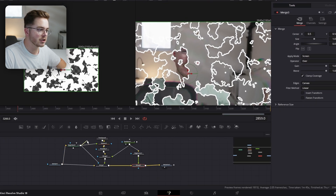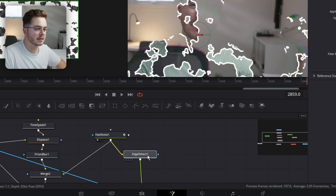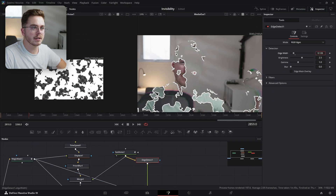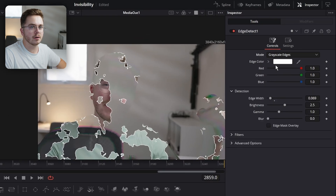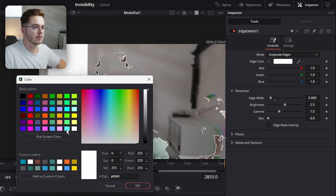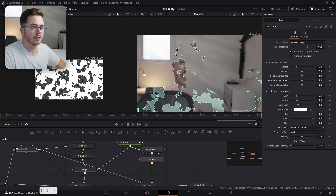I'm going to take the same Magic Mask and use it to mask the effect. Now with the Edge Detect selected, I'm going to decrease the edge width by quite a bit. I'm going to switch the mode from RGB Edges to Grayscale Edges. I'm going to change the edge color to a teal.